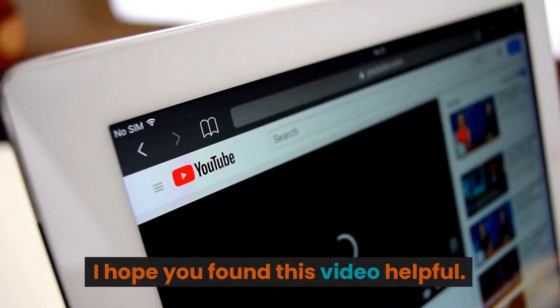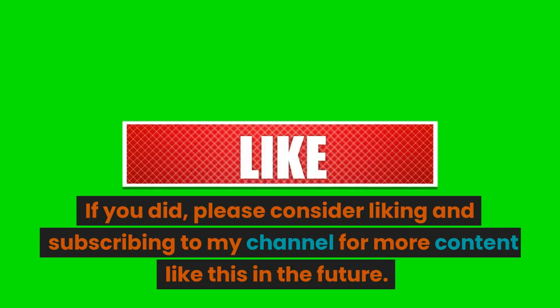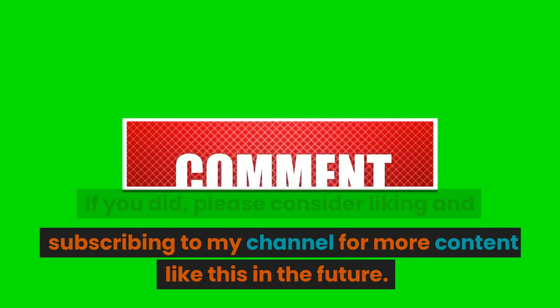I hope you found this video helpful. If you did, please consider liking and subscribing to my channel for more content like this in the future. Thanks for watching.